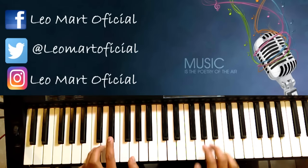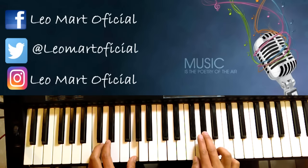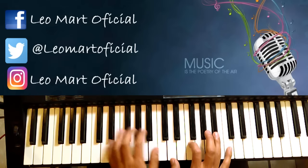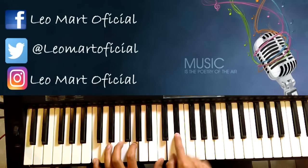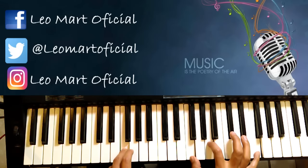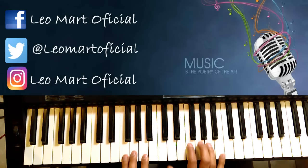Vendría siendo Do menor. Y luego otra vez. ¿Cómo lo vamos a hacer? Vamos a hacer esto y caemos a Fa. Y a donde lo último que hice, y ahí se queda. Es un Si bemol y un Fa, y es todo.